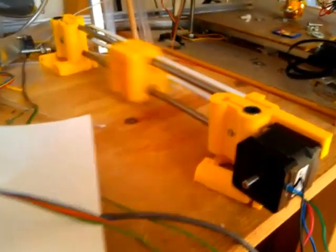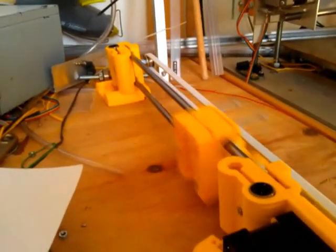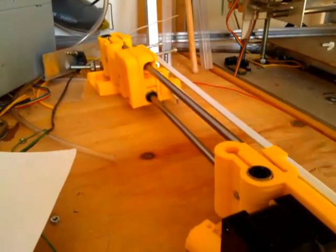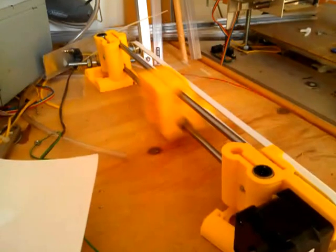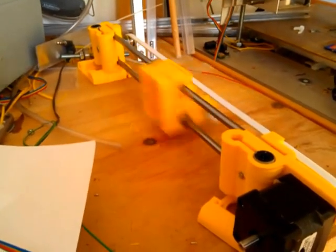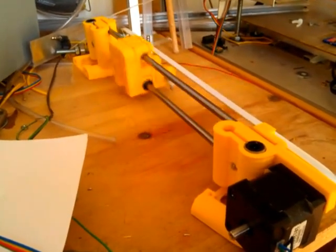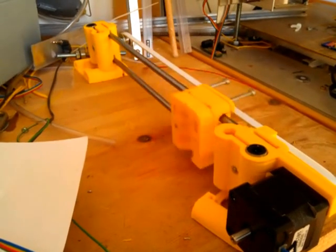So this is going at about 900mm per second. Of course, that speed is something I won't get while printing, but still this really bodes well for the overall speed and stability. As you can see, it's not really shaking or anything. So I really look forward to installing it on the RepRap.